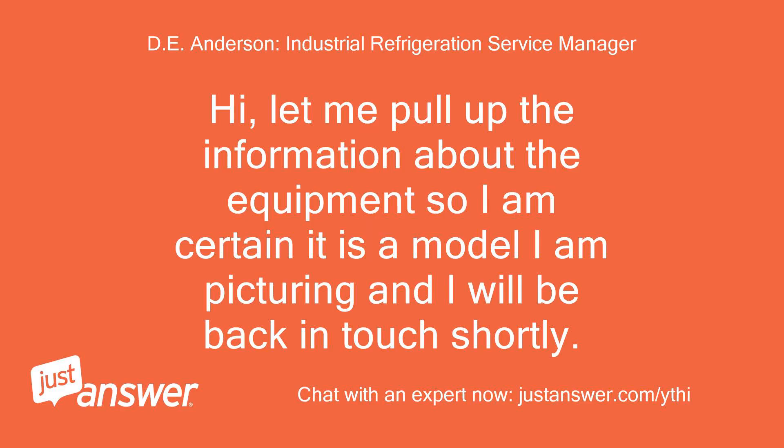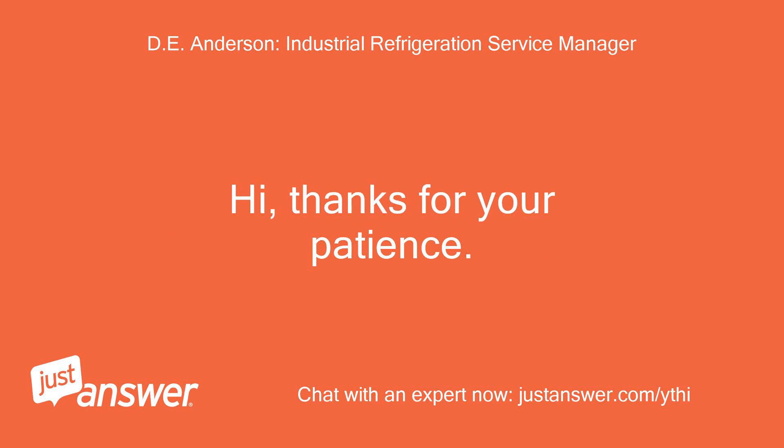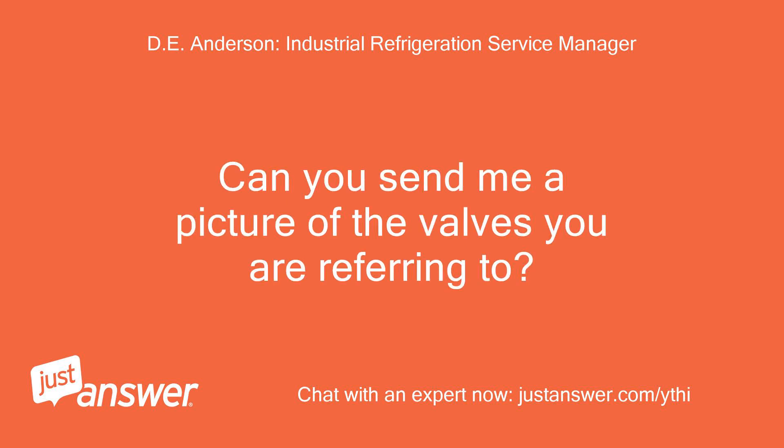Hi, let me pull up the information about the equipment so I am certain it is the model I am picturing, and I will be back in touch shortly. Thank you for your patience. Can you send me a picture of the valves you are referring to?